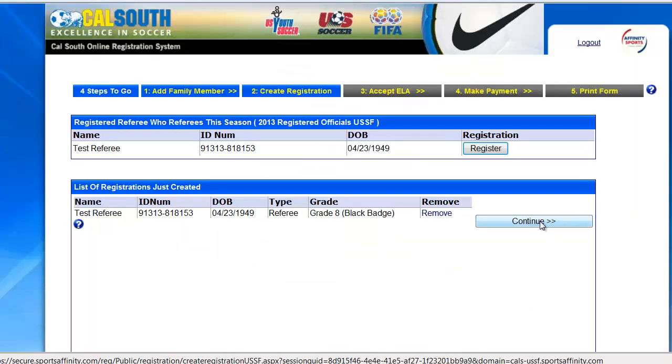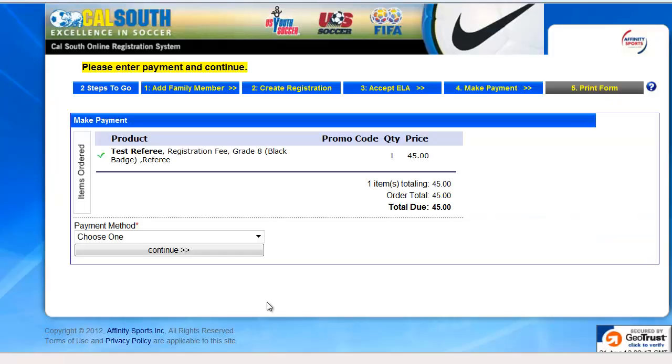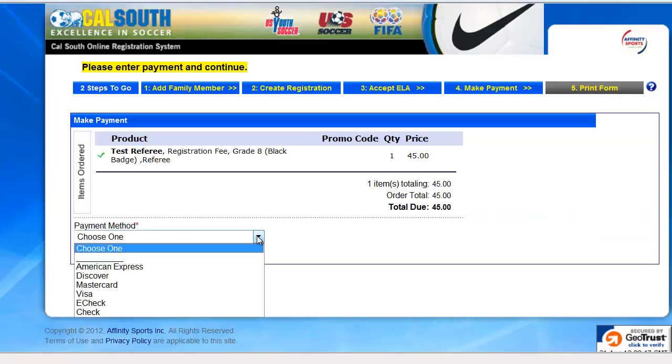On the next screen, hit the continue button. For any electronic legal agreements, select I accept, then I agree and continue. On the next screen, enter your form of payment — credit card or electronic check.